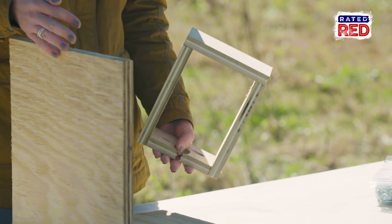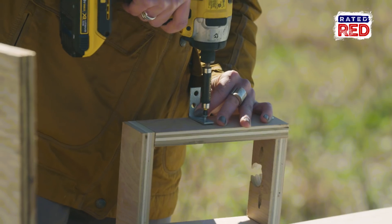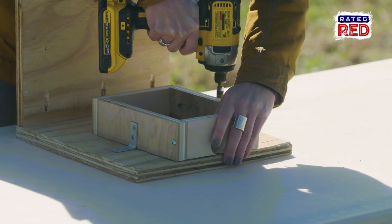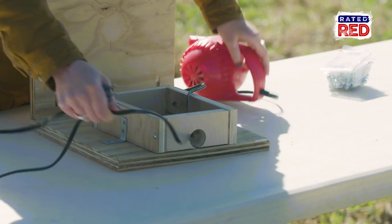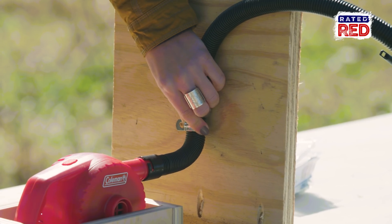Once we have our platform built, we're going to attach this little box to house the air pump. The size will change depending on what pump you use. Our pump came with a flexible hose and we're going to use these clamps to attach it to the plywood.